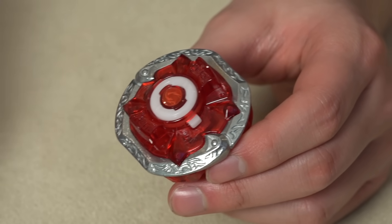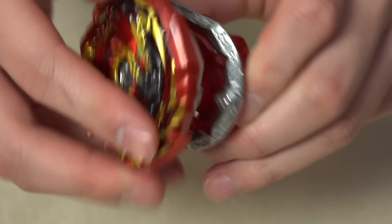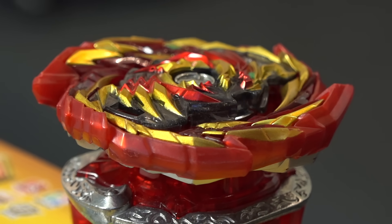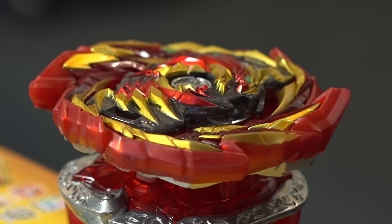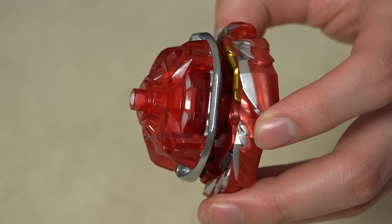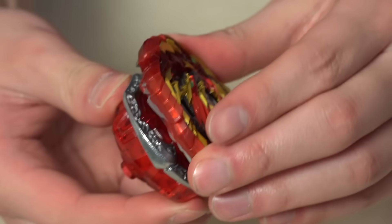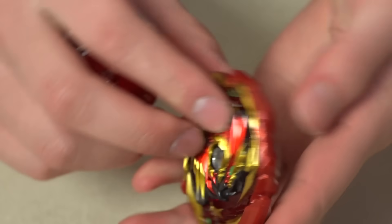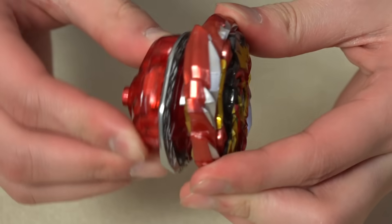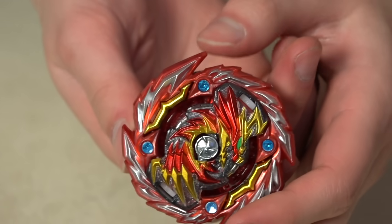Let's put the Bey together. When you put the Bey like this — right now I'm in right spinning attack mode — you get this huge gap in between. I can just imagine opponents getting caught in there. The recoil is going to be insane. Also, when in left spin defense mode, the Bey actually feels tighter — most likely it's the design of the teeth.